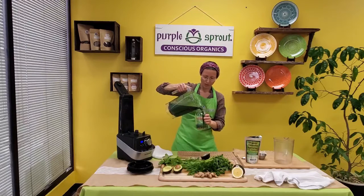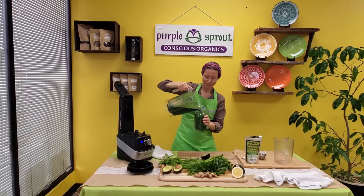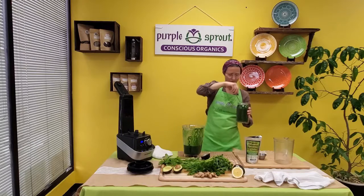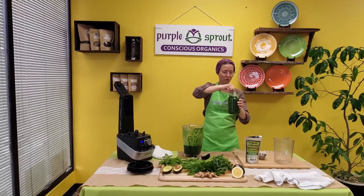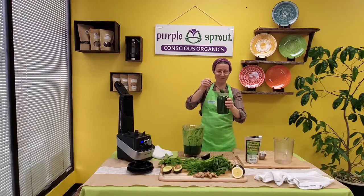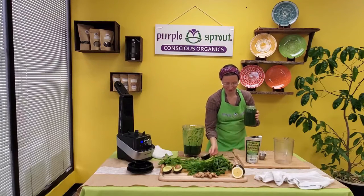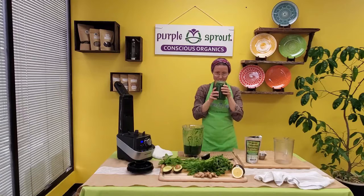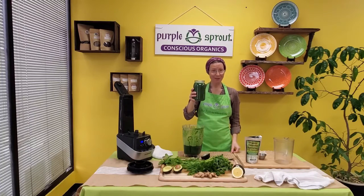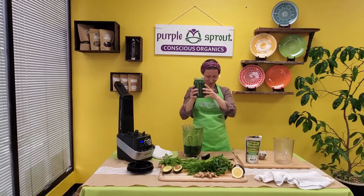Oh, I wish you could smell it — it smells so clean and fresh and springy, just so much goodness in there. Oh, look at that, you guys! To your health — cheers! Come on, team, I know you would like it.